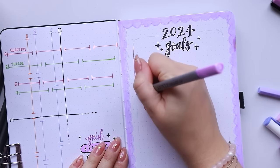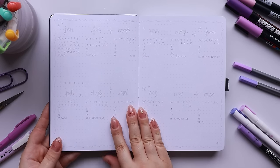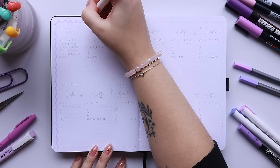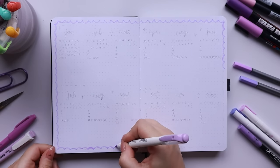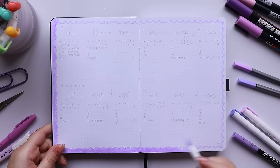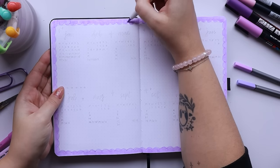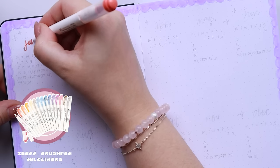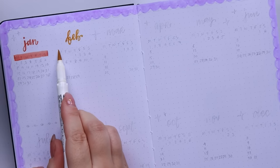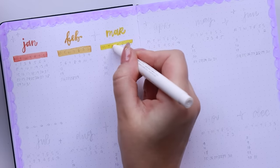Those two pages ended up looking super cute with that scallop-edged theme. On the next pages I'm doing my year-at-a-glance double spread, where I put my entire calendar for the year. Speaking of calendars, I actually made one that you can purchase when my shop reopens in January, so keep an eye out. Here I've got all the months laid out in a rainbow order, which makes it look super aesthetic and satisfying — it makes looking at the next 12 months a lot less daunting.